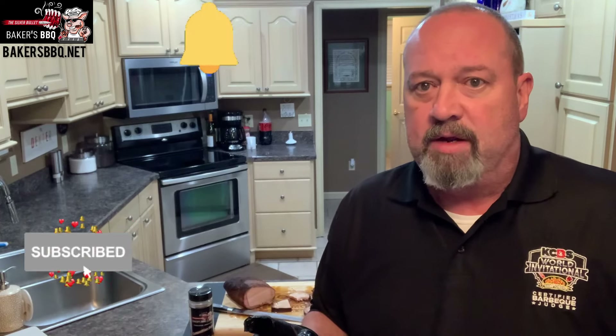Hopefully you enjoyed the video today and as you're on your voyage to using your electric smoker, becoming the great pit master you all want to be, you saw some value in it. If you would, please hit that subscribe button and make sure you ring that notification bell so every time we have a video come out, you'll be notified. Until the next time I see you, happy smoking.